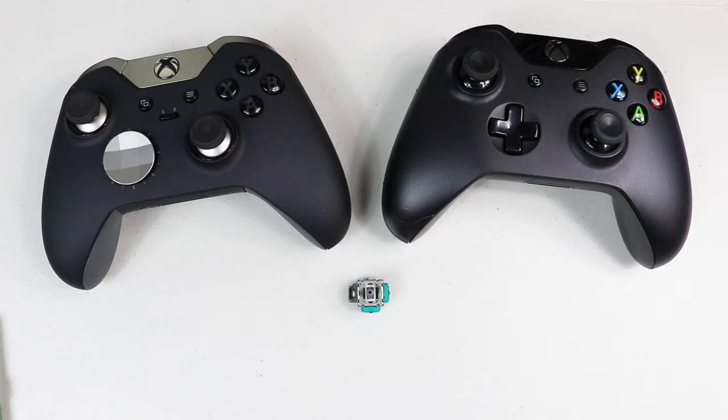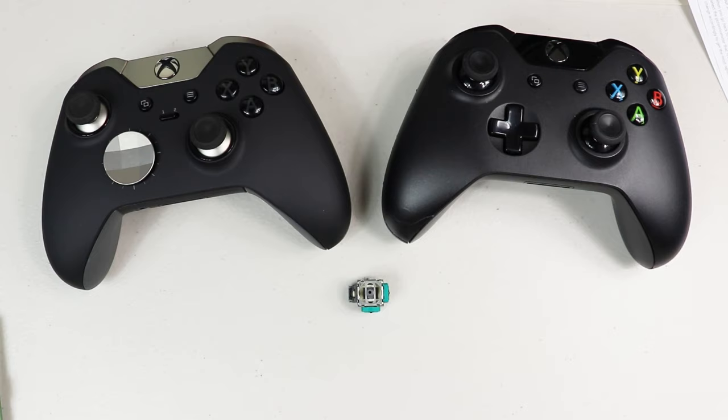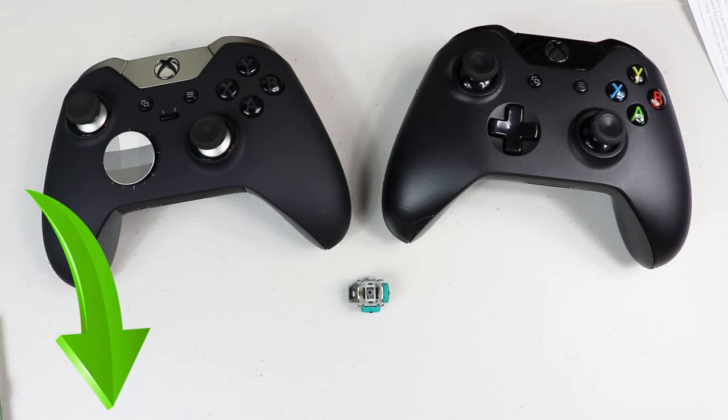In a prior video I shared a way to calibrate them through measurements and calculations, but I'm now pleased to say that I found a less complicated and less sophisticated way to do this. I'm going to try to be as thorough as I can and I'm going to include a timeline for every part of this video in the description down below.